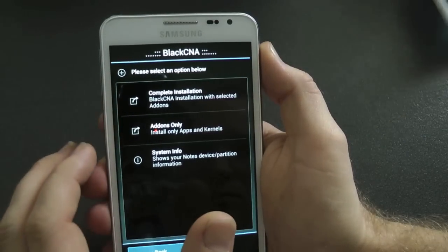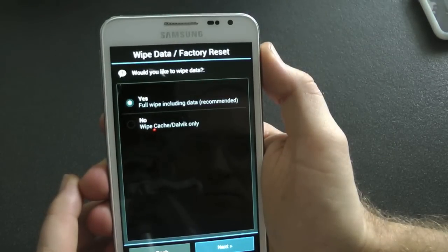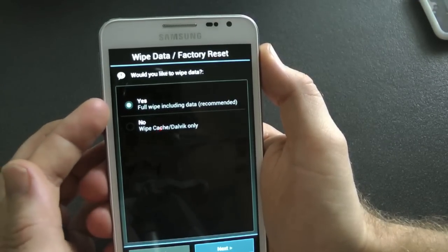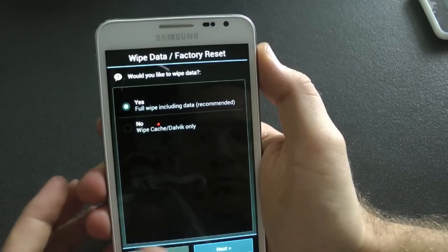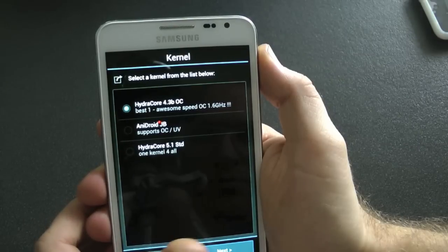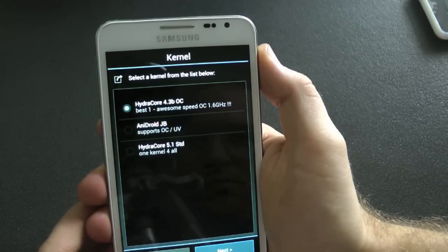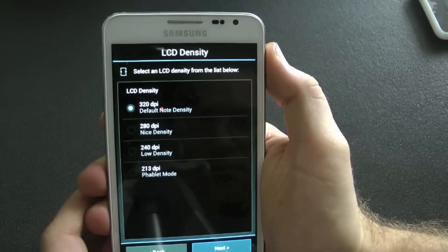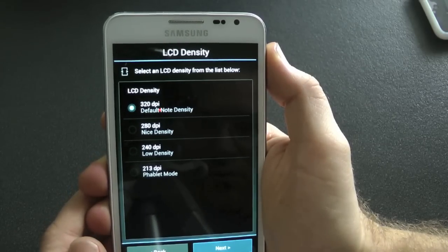You can choose which option you want: just the add-ons like kernels and apps, or a complete installation, which is what I'm doing because I haven't flashed this before — first-time flasher. A full wipe? Yes, definitely. If you haven't done a full wipe, you must do it.